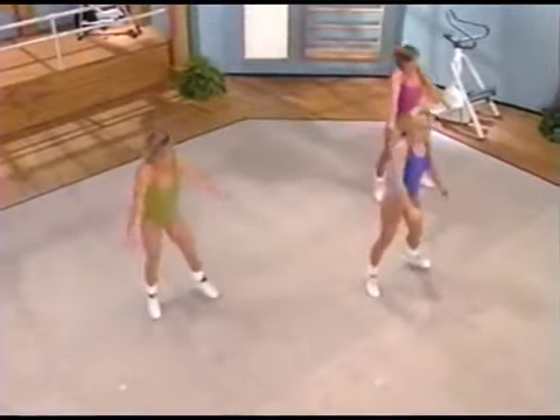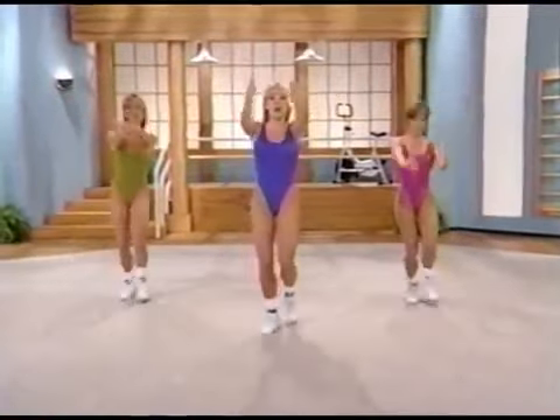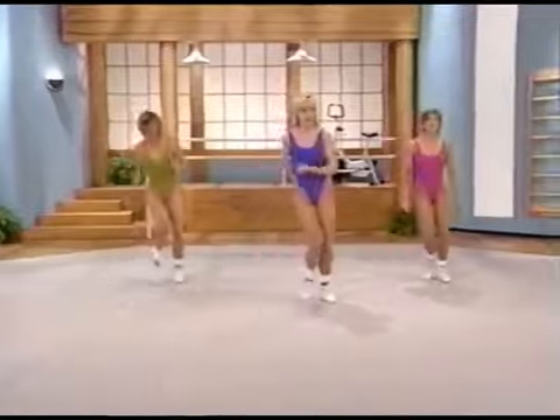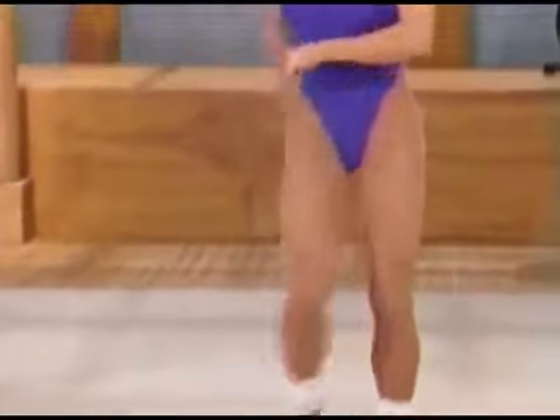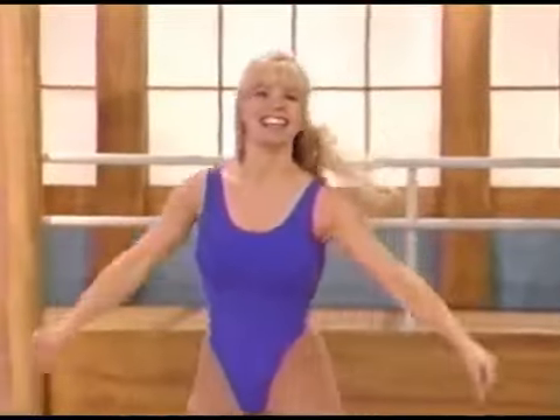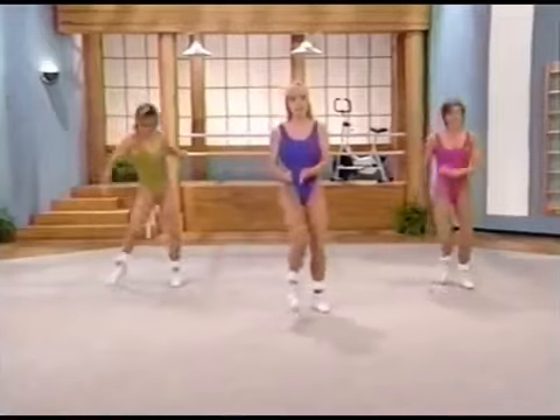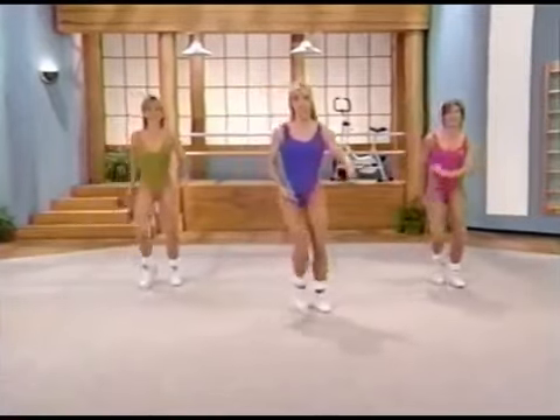Come on, ready to go. When you get back, step touch right, left. The next move we're going to learn is what's called a squat — lots of those in this routine. A squat: you'll step out to the side, lower your body weight, bring it back in, and then we'll do it to the same side again. Squat — same foot. Weight in your heels, contract your abs in. Let's lift the arms up with it.